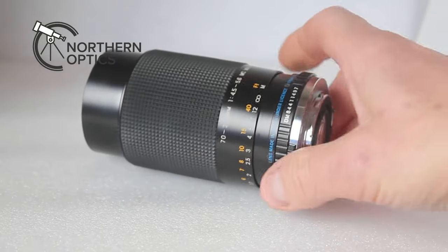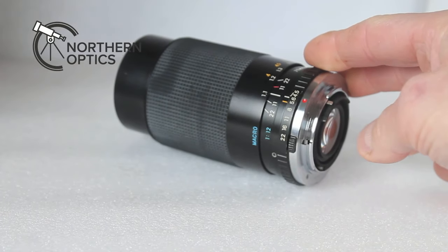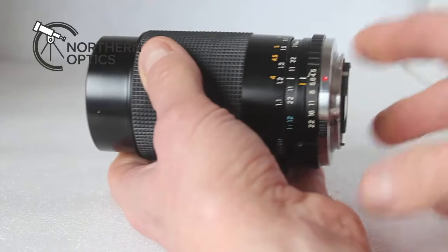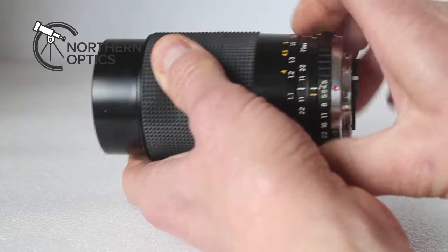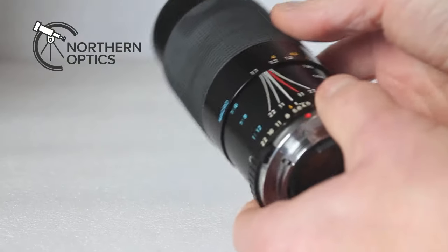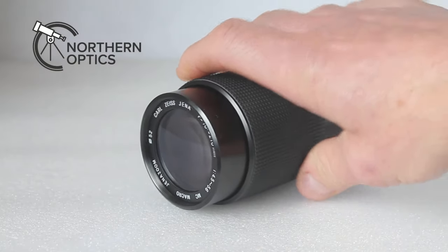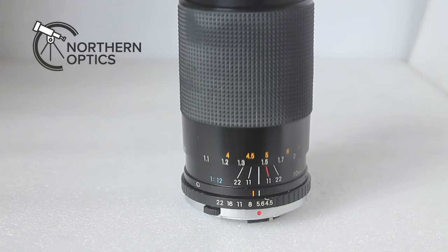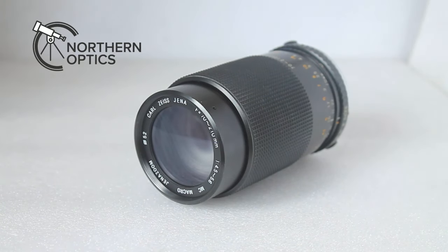As with a lot of these vintage camera lenses, it feels very nicely put together. The f-ratio click stops are in full increments rather than half stops — nice and noisy, as you can see, in typical vintage lens fashion. The focuser and zoom are very easy to use. As you'll have seen at the start of the video, if you're shooting at something high up in the sky and you let go, it's not going to hold in place.